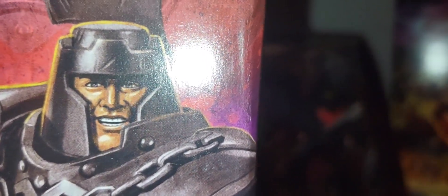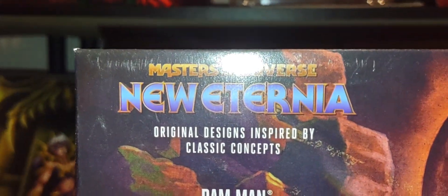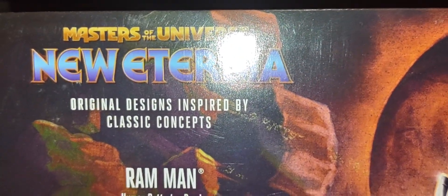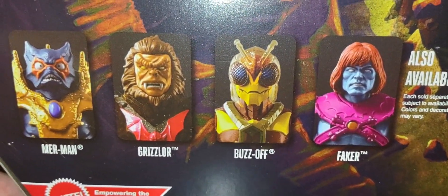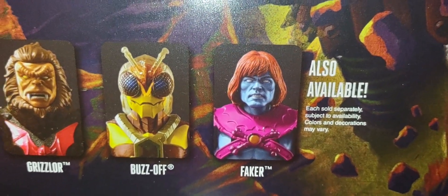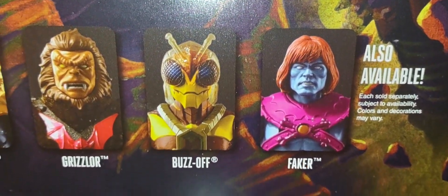This look is very similar to the Origins deluxe figure. Of course you have the classic vintage Ram Man — very, very cool. On the back there's a nice glamour shot of him in action. This is the New Eternia line with original designs inspired by classic concepts. The other side reads 'Ram Man: The Human Battering Ram.'